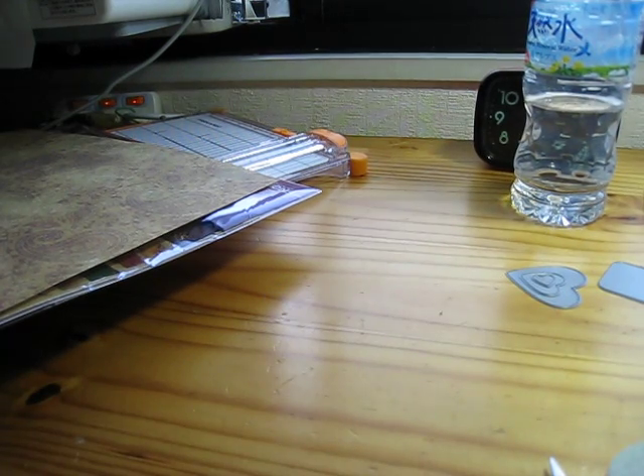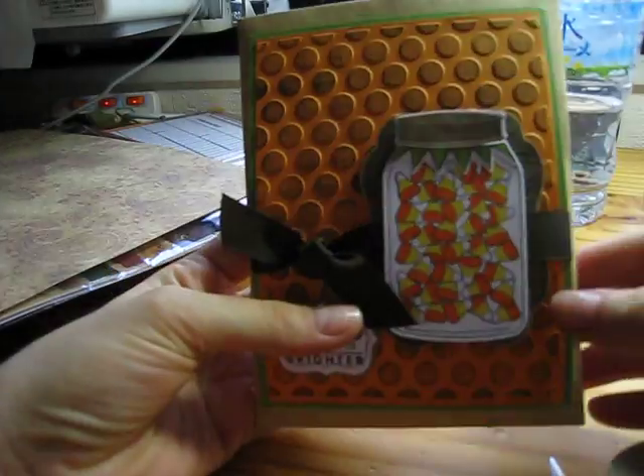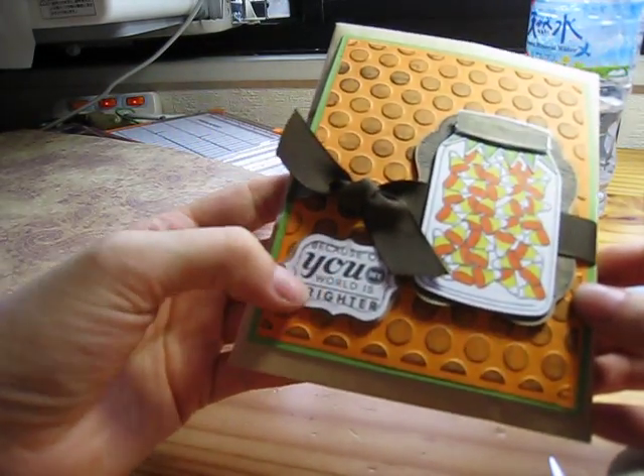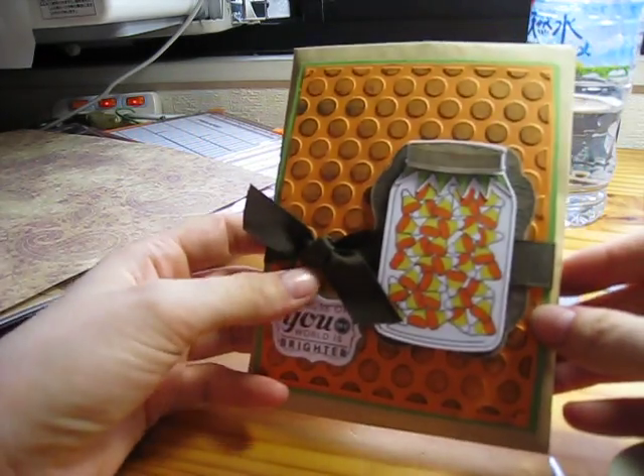Let me show you - I did a cute one. I almost forgot to show you. This is for a special friend and it looks like this - it's candy corn. And it says, 'Because of you, my world is brighter.' So that's the third one I did.